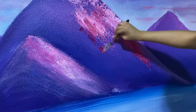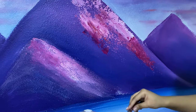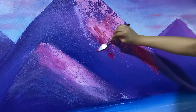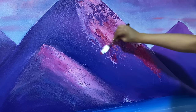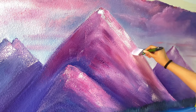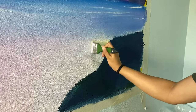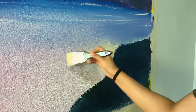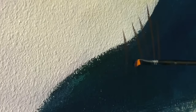Then I started adding details to the mountains. I used a palette knife just to look cool, but it doesn't really look that cool, so I went back to the brush to add more details. Now I'm adding a patch of yellow — it just brightens up every other color.